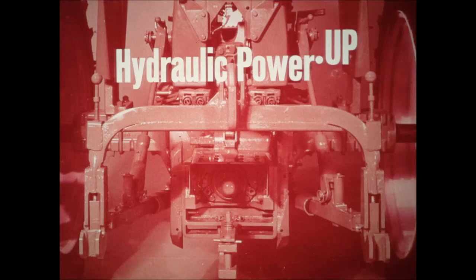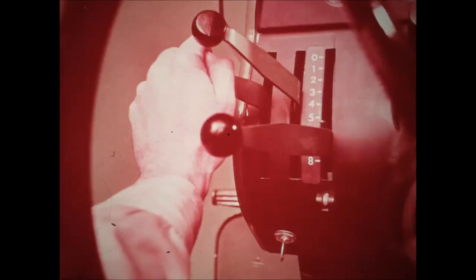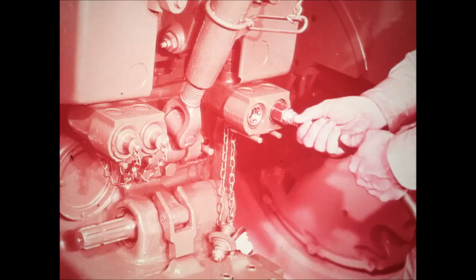Hydraulic power of new 3020 and 4020 tractors is up, to control the heavier equipment you'll use with these more powerful tractors — to handle integral tools bigger than many of your present drawn implements. You'll flick the controls on cylinder-operated hookups and get positive, lightning-fast response. New breakaway couplings on 3020 and 4020 tractors enable you to hook up under pressure and to unhook with a light pull on the lines.